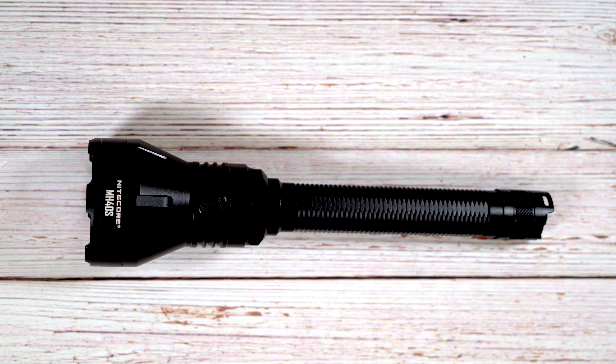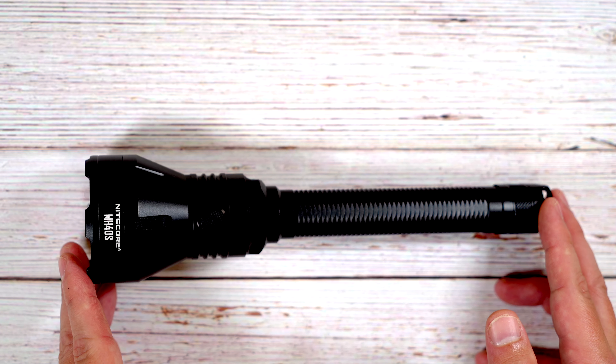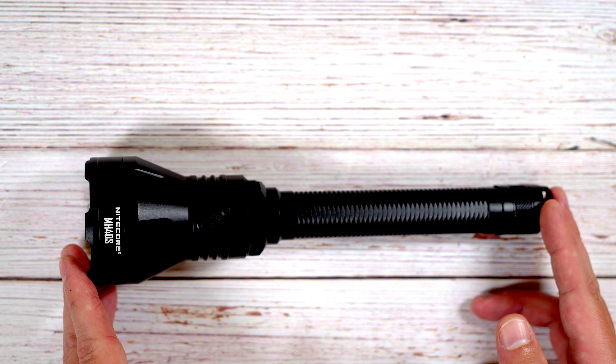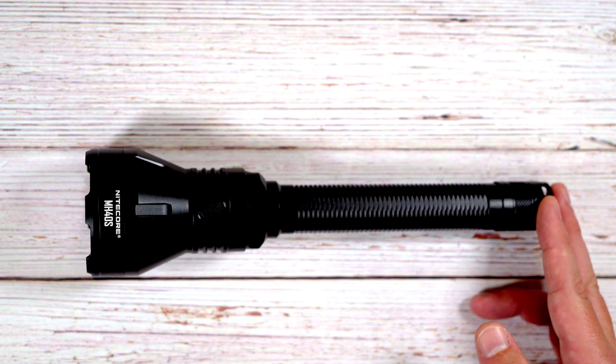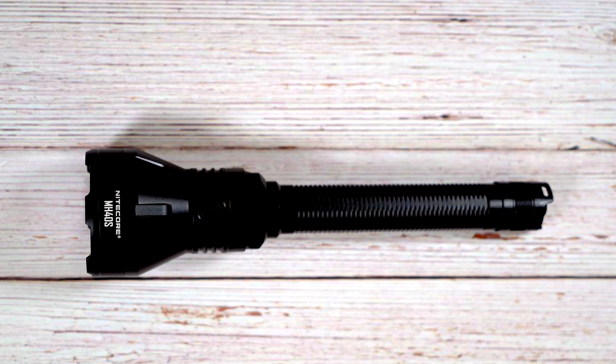Hey guys, my name is Adam, your friendly squash, and today we are reviewing a new light from Nightcore for the year 2022. This light is called the MH40S and it's intended for hunting, patrol, or search and rescue applications. The difference between a light like this and others is it has a very long run time and a very throwy beam, meaning you can reach out and touch things a long ways away versus a fluffy beam that lights up your entire backyard.